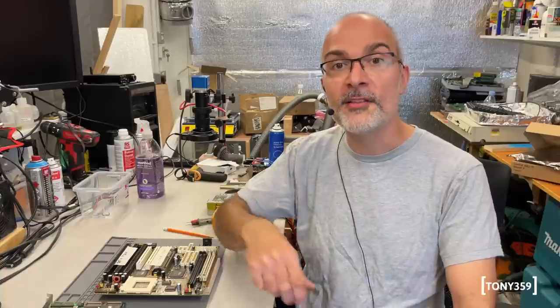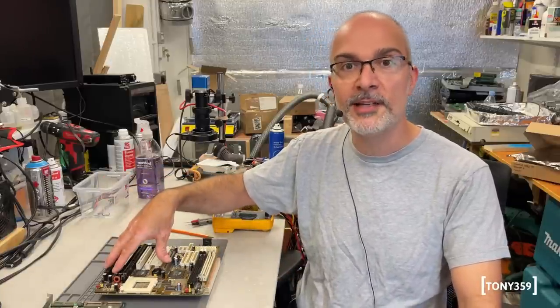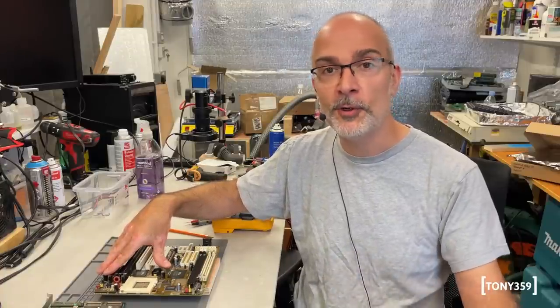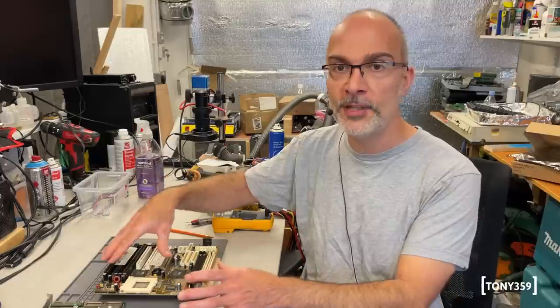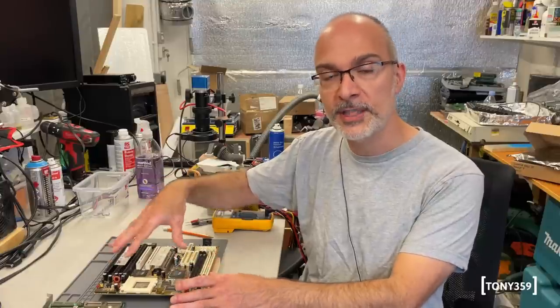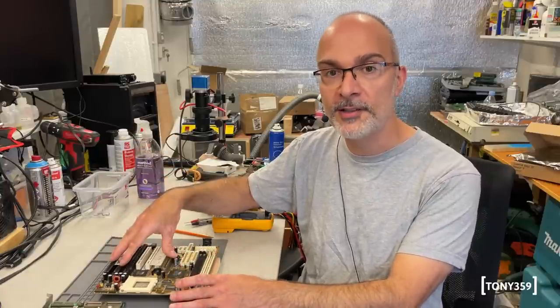Hello, the internet and welcome back to my channel. Today on the bench we have a Socket 7 motherboard. This is one of the two motherboards I was sent by one of my viewers from Canada. We took a look at this motherboard in a previous video - link down below - and we did some basic troubleshooting. We found an issue with this board, or at least I think we found an issue. This is not a part two; I'll go through the basic troubleshooting again quickly to confirm the issue we discovered last time, and then we'll pick it up from there and hopefully have a working motherboard at the end of this video.